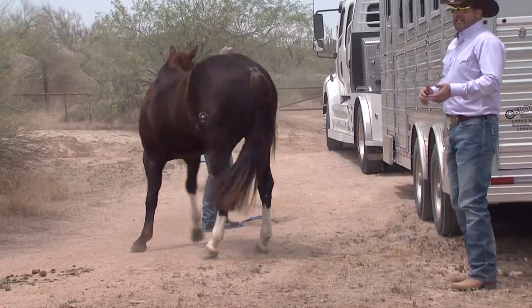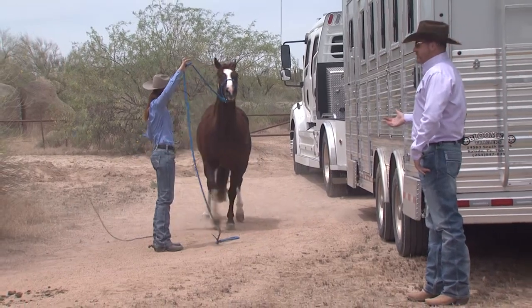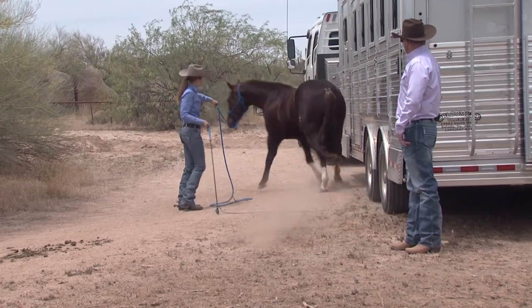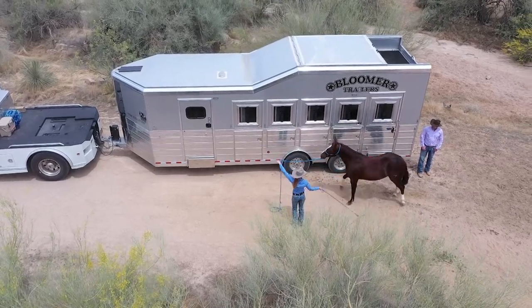Now this whole process might take one minute, two minutes, it might take 10 or 15 minutes if it's a real spooky, jumpy, reactive, hot-blooded kind of horse.